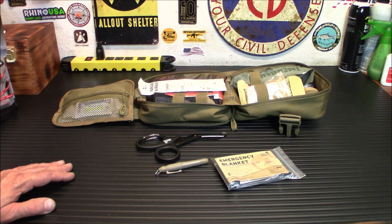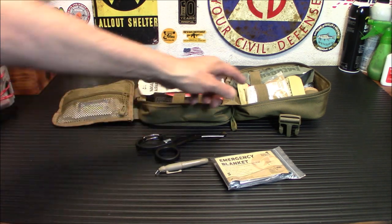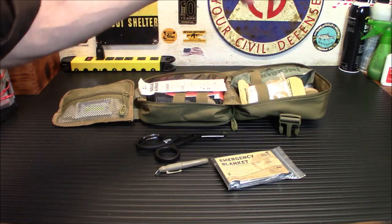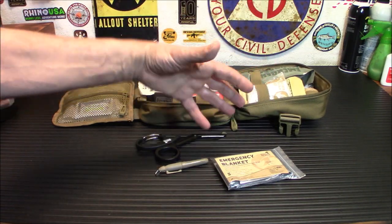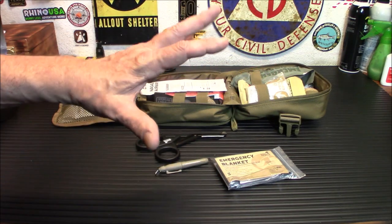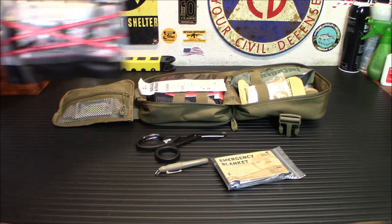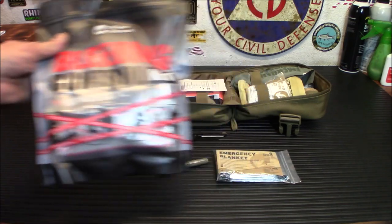It's a pretty full kit with a lot of added stuff. I did move one pair of gloves to the front because that's the first thing you want if somebody's bleeding heavily — blood-borne pathogens and illnesses are everywhere and you want to be safe. All right, let's move on to the bleeding control kit.